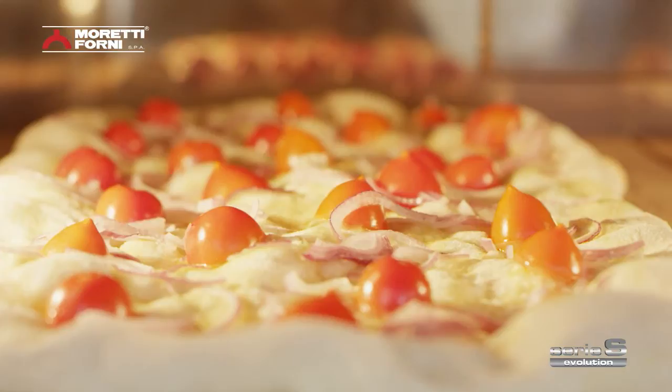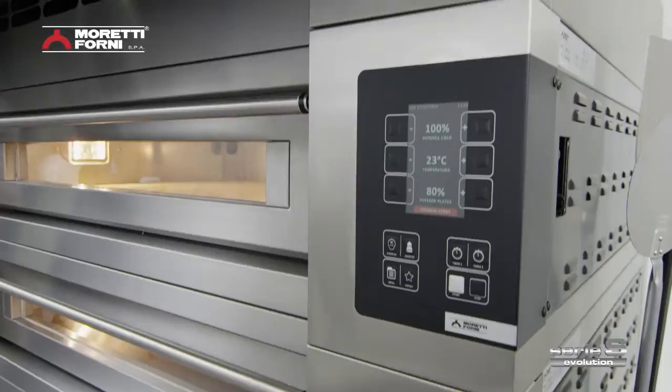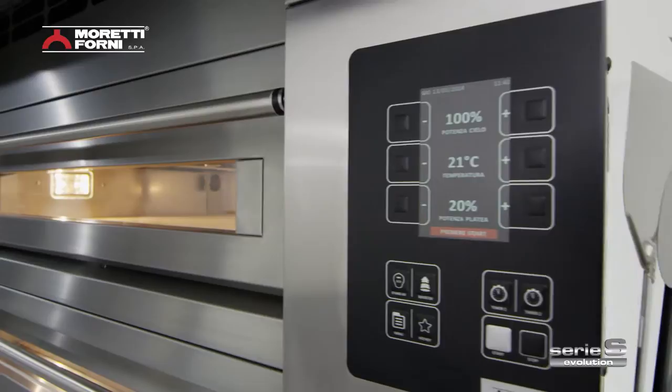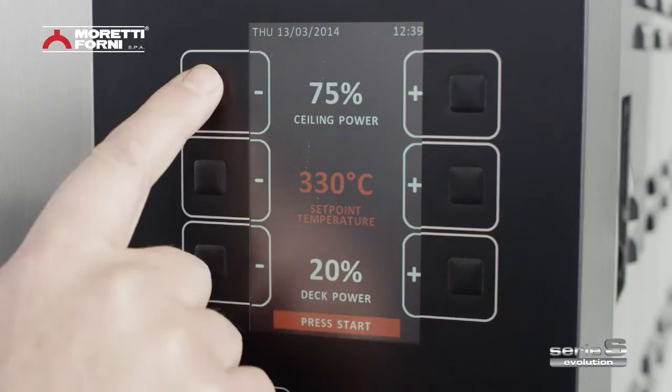Serie S is simple to control, designed first and foremost for easy use throughout the working and baking process. Everything needed to control the oven is within easy reach, and the revolutionary colour display has an extremely intuitive, user-friendly graphic interface. Every control is immediate and every need can be met instantly.